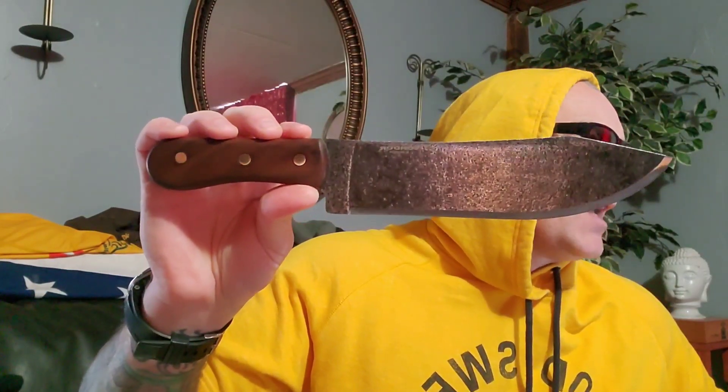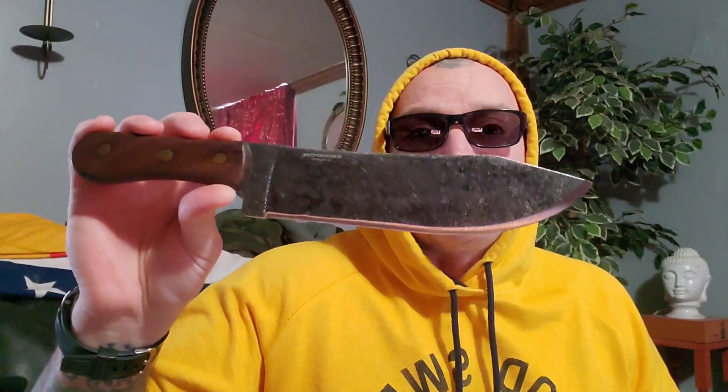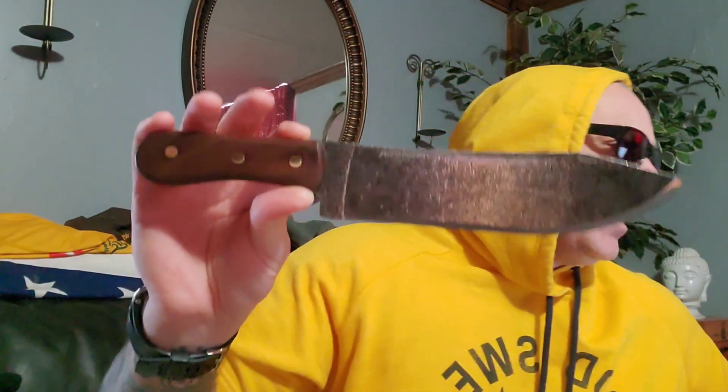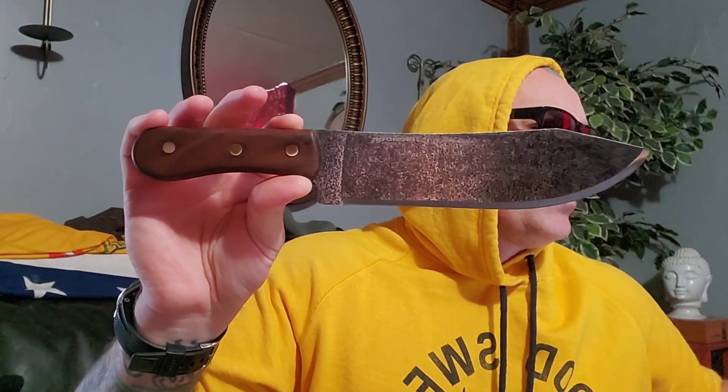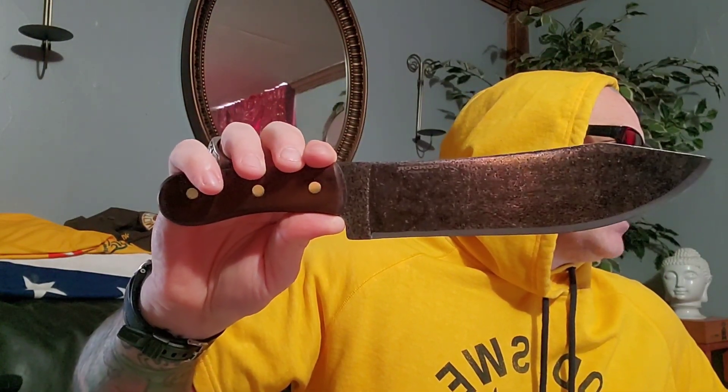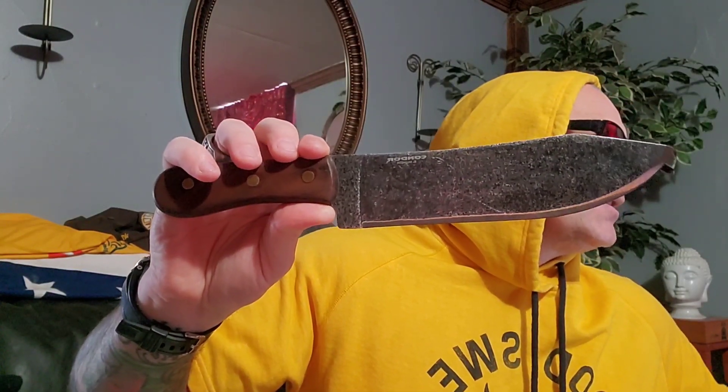Let's look at some specs. Blade length is 8.39 inches — it is impressive. I love the drop in the spine down to a nice clip; this is a really good-looking knife. Overall length is 13.3125 inches — let's just say 13 and a half. Edge type is plain, ambidextrous, best use survival, made in El Salvador.